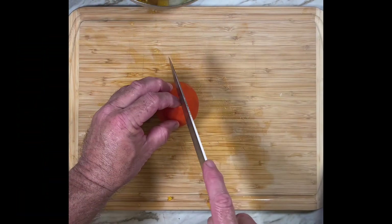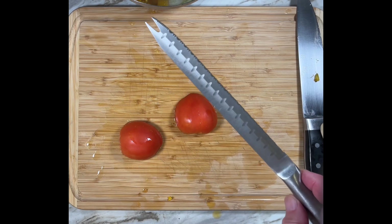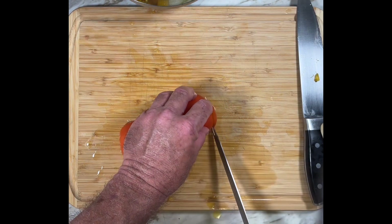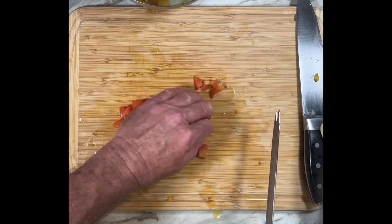I like to remove the seeds from the tomatoes and just use the outer flesh. The easiest way to dice a tomato is with a serrated knife — in this case, a bread knife works great.